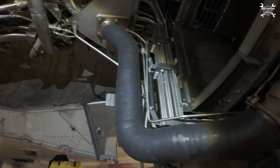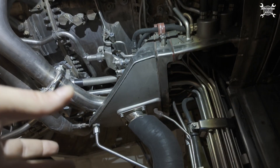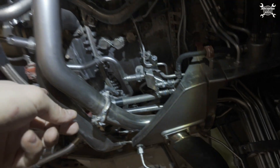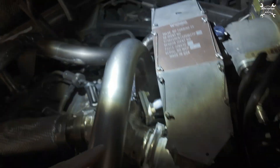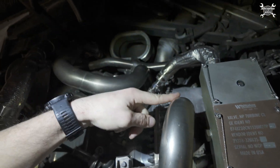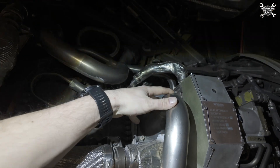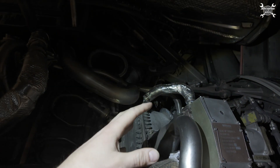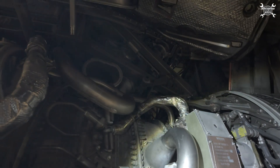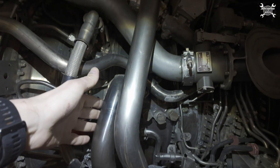This is the duct which leads the air for the anti-ice valve. It comes from the hot section, the core section. This line leads to the fifth stage of the high pressure compressor. So from the fifth stage of the HPC we are taking the air for heating the intake, and the control pressure comes from the ninth stage of the high pressure compressor.